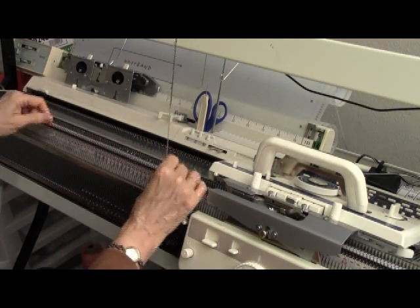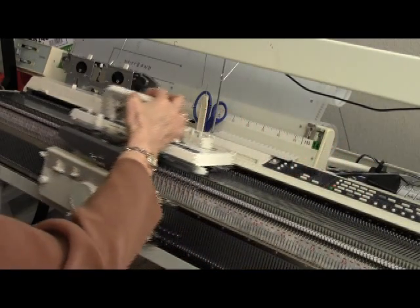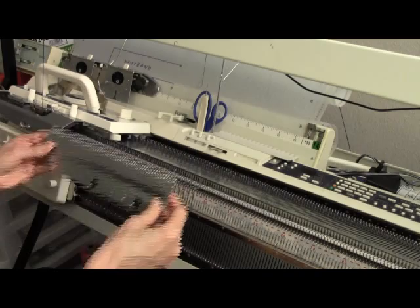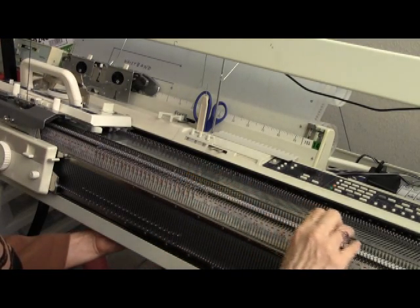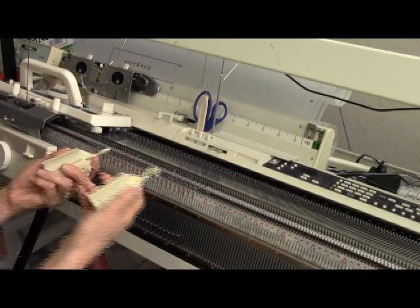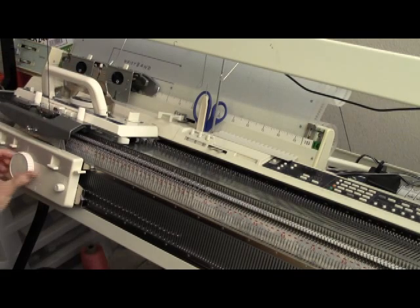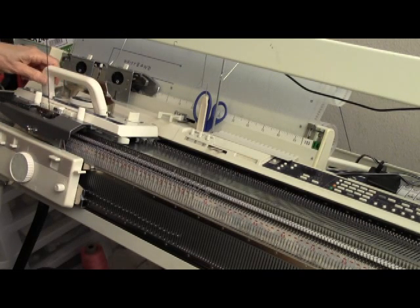I'll start by doing a zigzag row. Thread the machine and just run from right to left. I like to hang a clothespin on the loose end of the yarn, and I have a short ribber comb that I'm going to put on this knitting. I'm going to hang two 1-pound ribber weights on the work — one on the left end and one on the right end of the ribber comb.